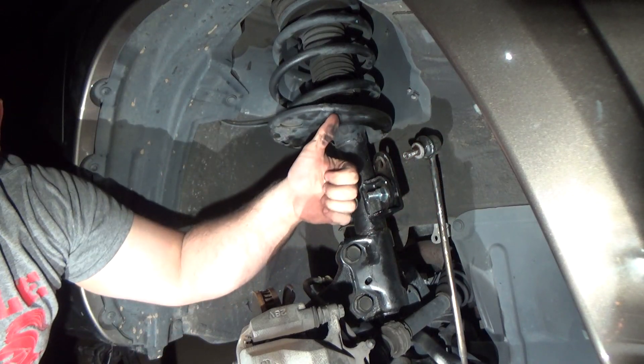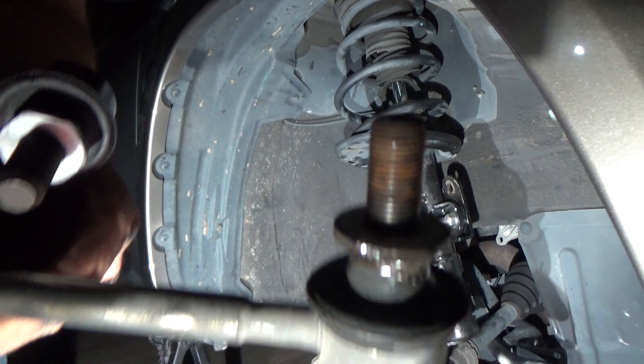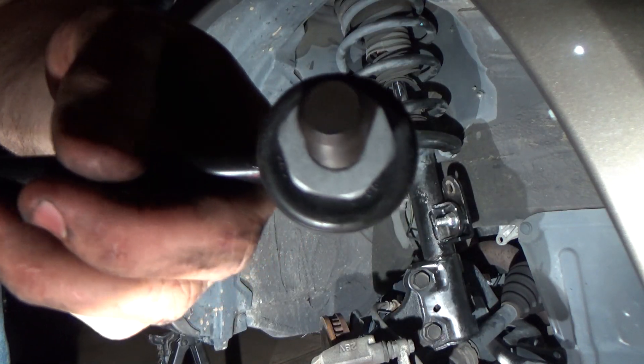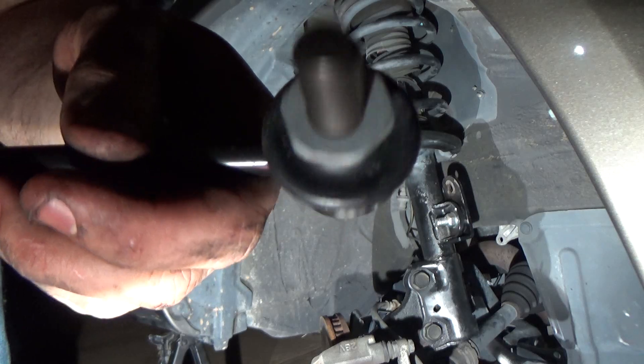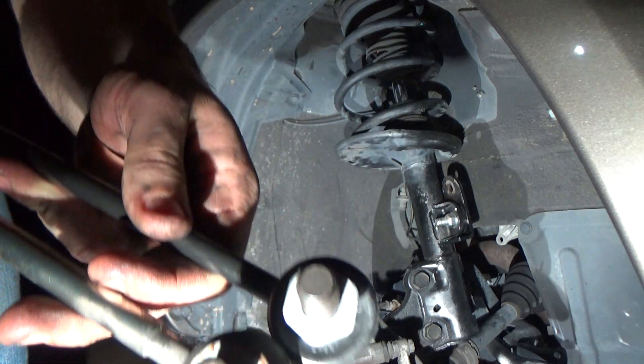This is the OEM sway bar end link with a round section that's difficult to grab and the allen head. Make sure to get a replacement with a solid stud and a hex bolt on the back side of the sway bar end link. That way if you ever need to remove it again you can place a wrench on the back side and the job will go much easier.